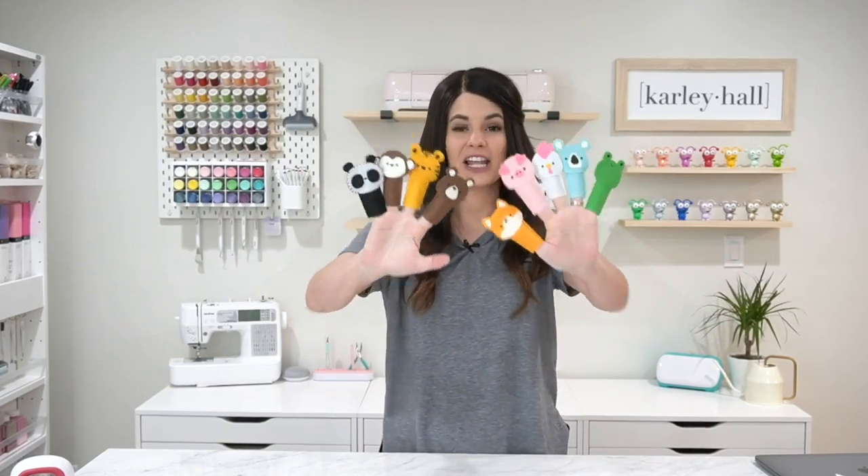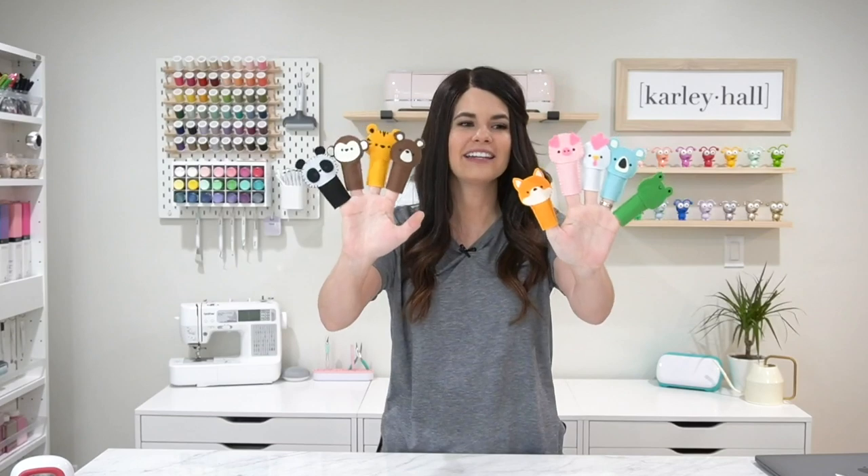Hey everyone, it's Carly Hall and today we are making finger puppets. I'm kicking myself for not making 10 of them though because look how cute these are. All nine of these finger puppets are available for free on my website carlyhall.com so you can go over there and grab the file and follow along on this tutorial and I'll show you how to make one of them start to finish.